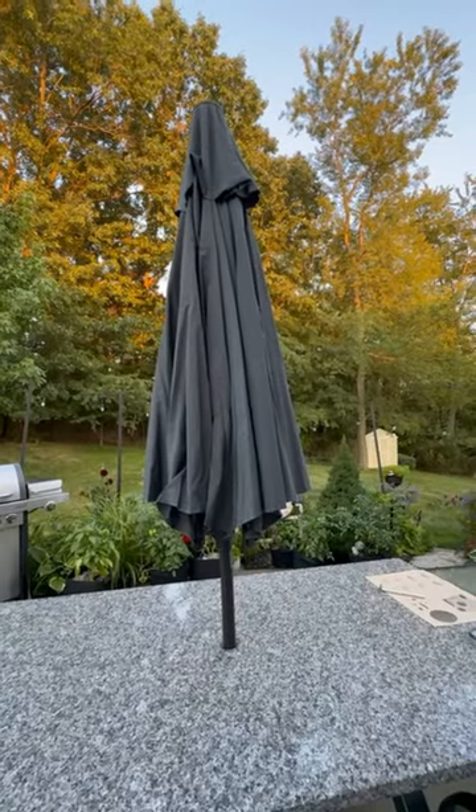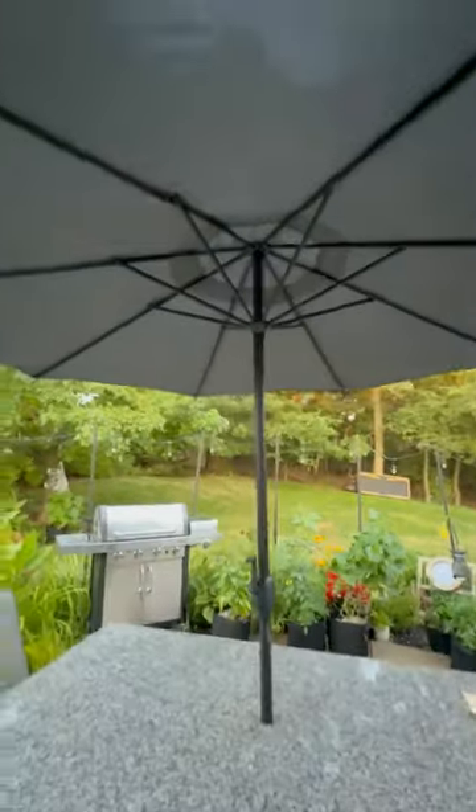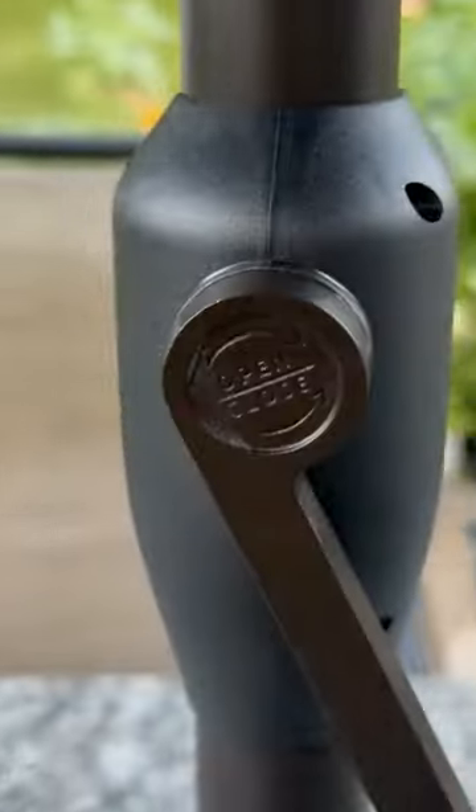Now that we've put the umbrella in, let's crank it up and take a look at this together. I want to show you that the handle crank is marked open and closed so you know which way to move it, and that's really important too.